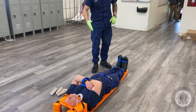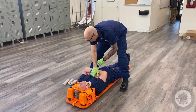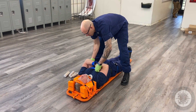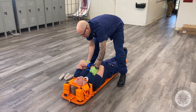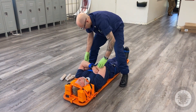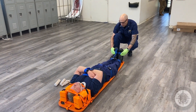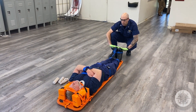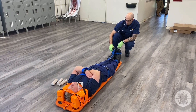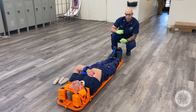The last thing I do, now that I'm done with all the splinting and securing, is reassess those CSMs. Feeling for a pulse bilaterally. Sir, squeeze my fingers. Can you feel this? Same down here — feeling for his pedal pulses. Sir, press down. Can you feel this? And that's it.